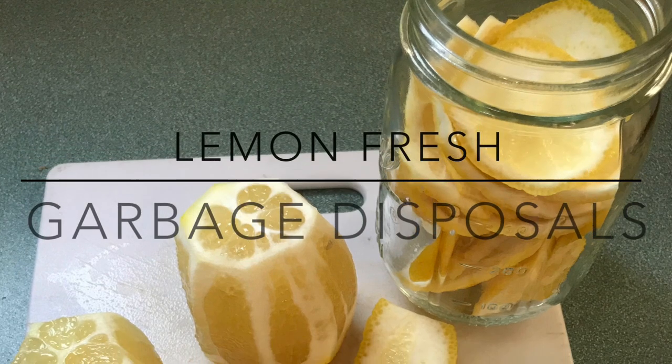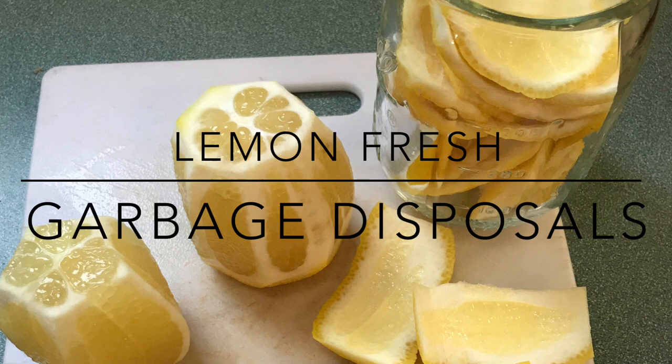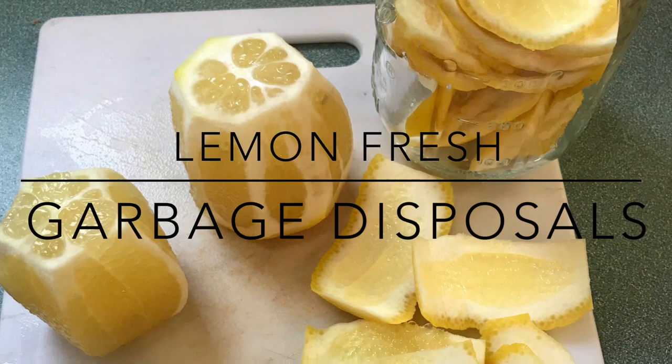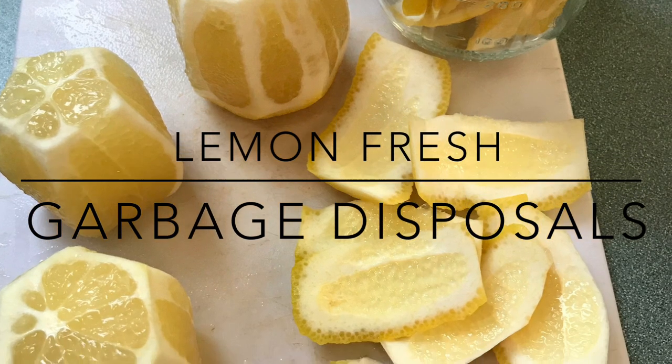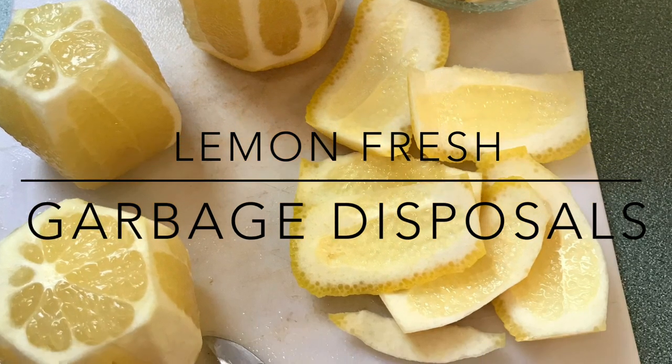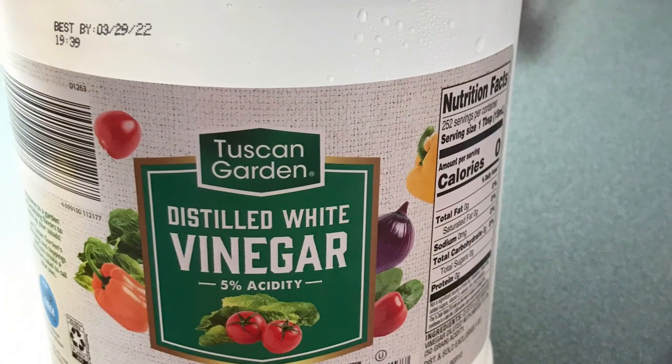Anytime you're using lemons, remember to save the peels. They are a great natural resource for disinfecting and freshening up your garbage disposal. All you'll need is the lemon peels in a jar and a little bit of white vinegar.